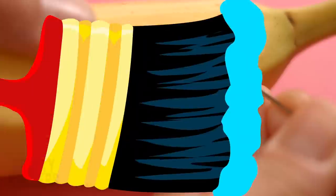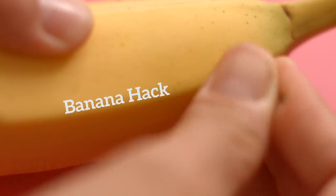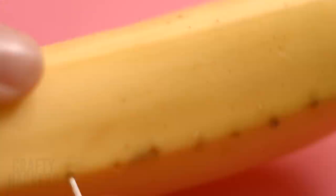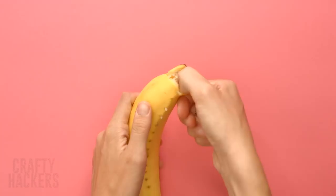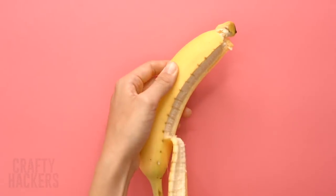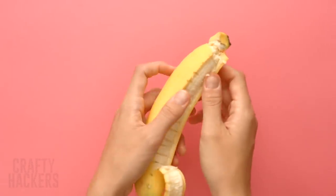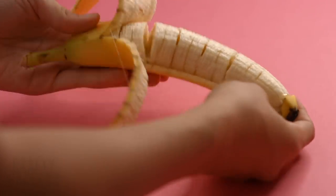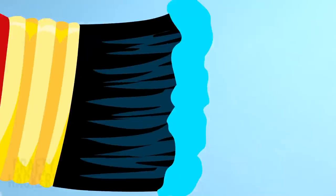Banana hack: here's a clever way to slice a banana without peeling it first. Just use a needle to make small holes along one slice of the banana peel. When you insert the needle, slide it side to side. Do this on the other side of the section too. Carefully pull that section of the peel away — now you should have a peeled banana all ready to eat in a convenient banana peel pouch.